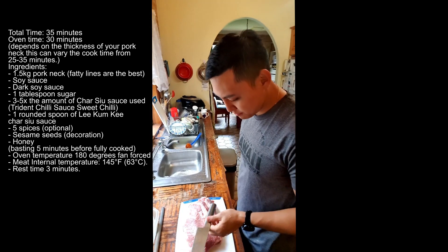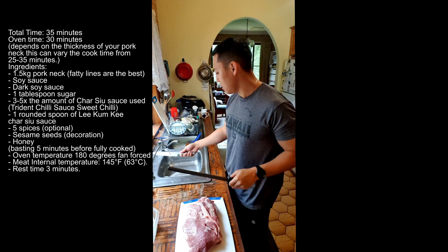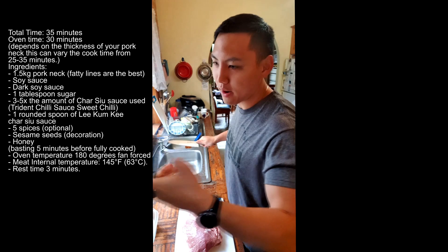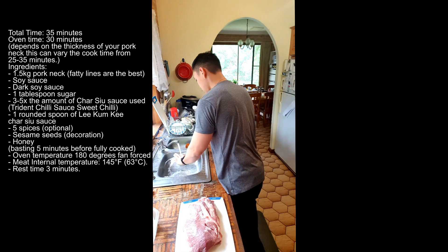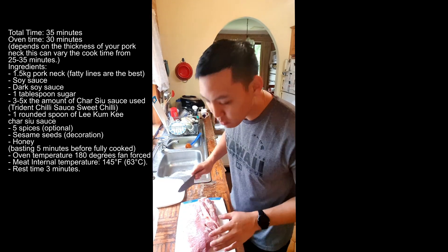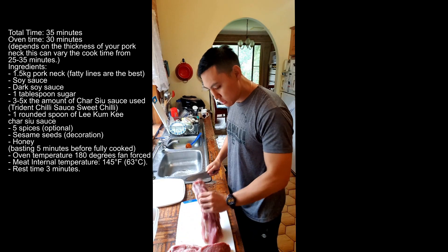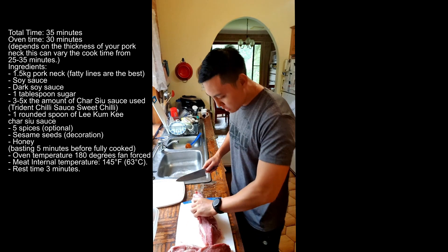What you want to do is make sure that you have a sharp knife — sharp knife is key. Just cut into strips first, and then we'll make the marinade and put the meat into it. This piece is pretty big. This is a bit too thick; we want it a bit thinner so it marinates properly.